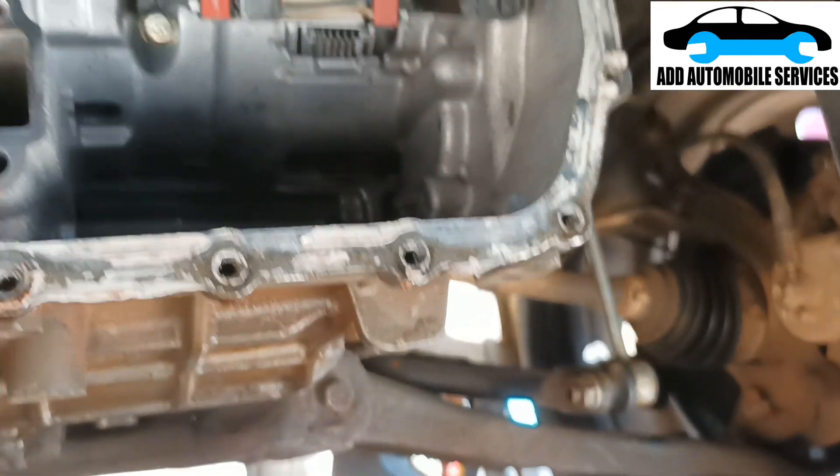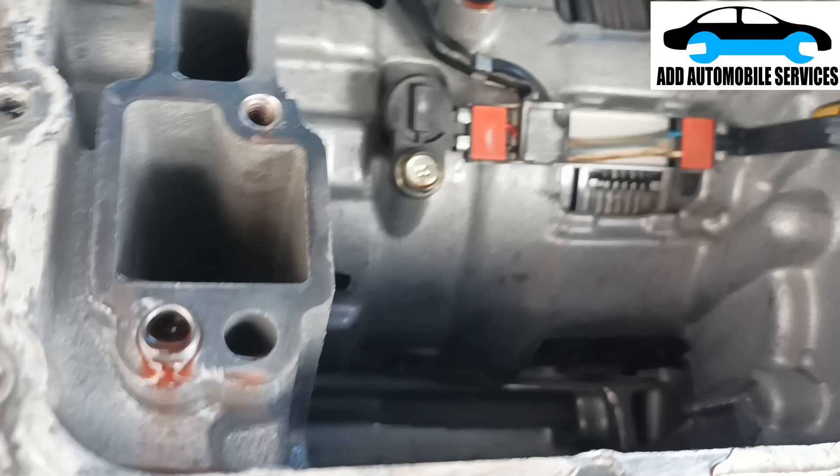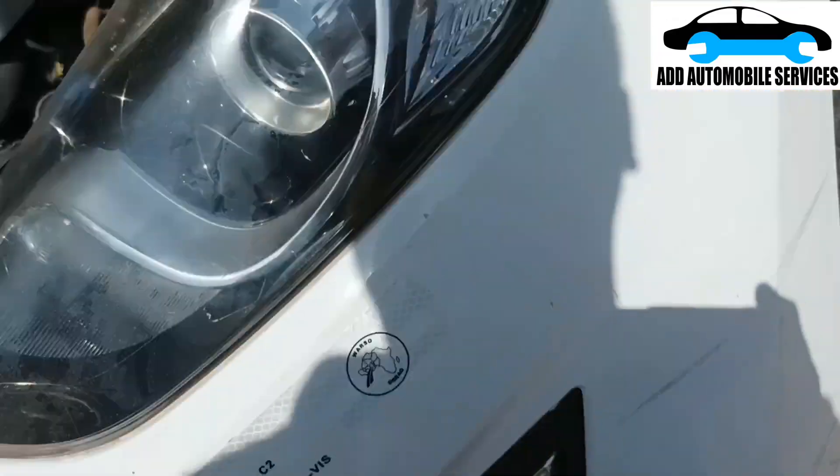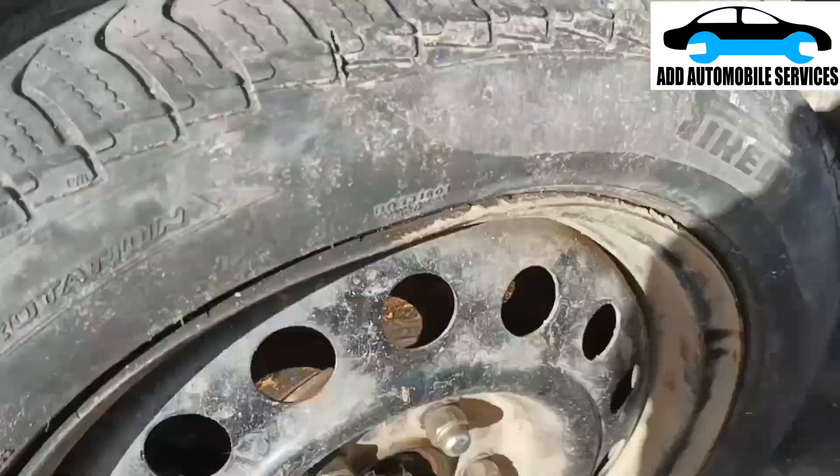Now I have to test it and see if it is working before I fix back the valve body and everything. I can't run the vehicle because there's no gear oil.